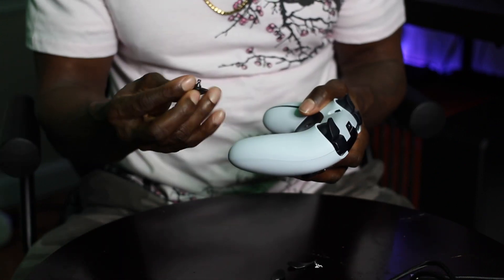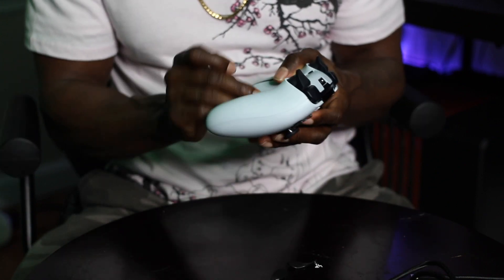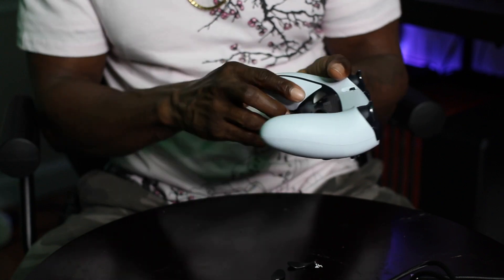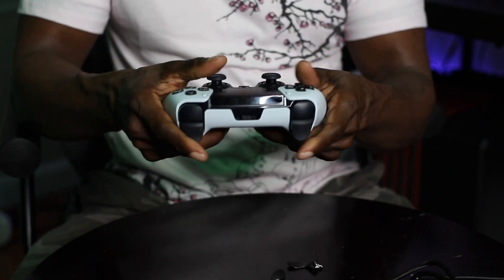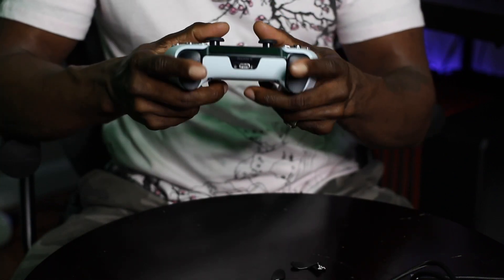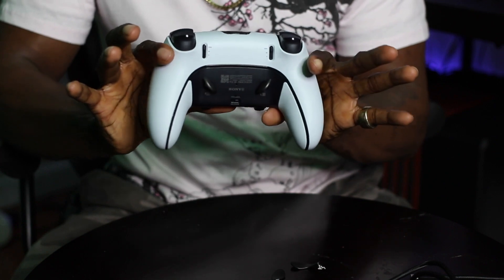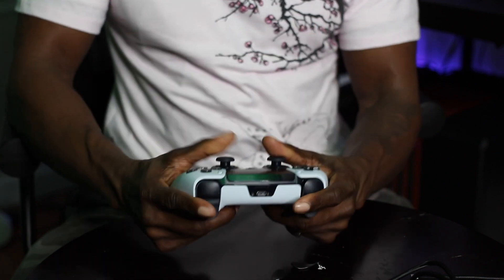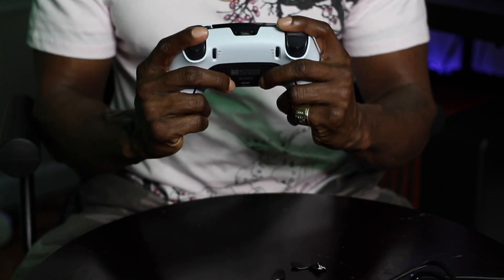Let's put the other ones in there so you guys can get a view on these and how they operate. Very simple — just like that. These are the other ones, a little smaller. These actually feel good — I might stick with the smaller ones. That's the controller with the smaller paddles on there. That feels nice, feels real good.